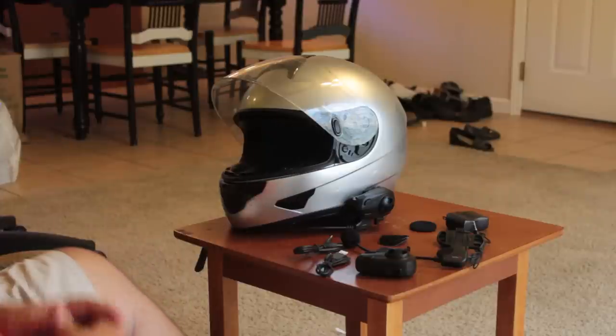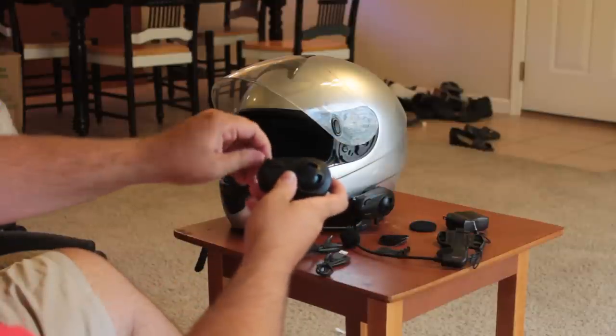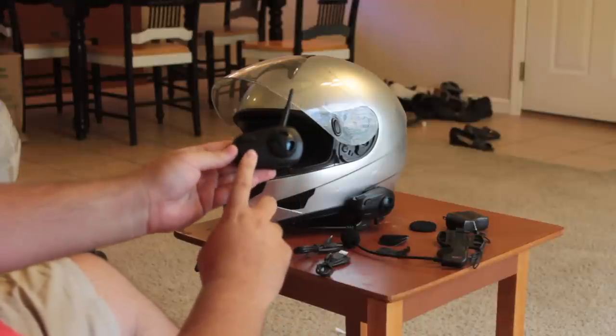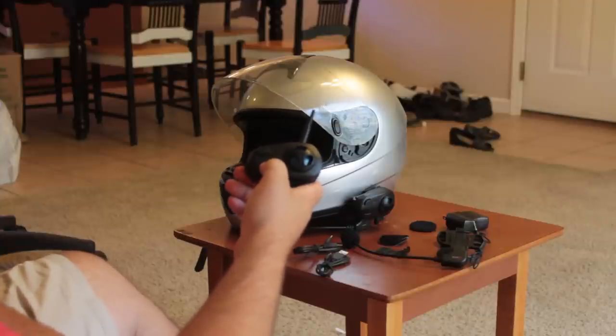Let me show you what you get in the box. First thing is the actual headset itself — a little box that's got an antenna on it. You've got three main buttons. You've got a phone button that lets you answer or hang up calls, and it also allows you to pause and play music if you're listening to music.